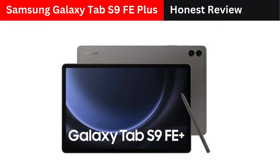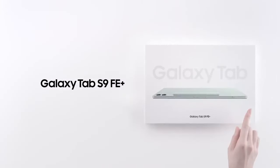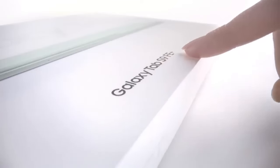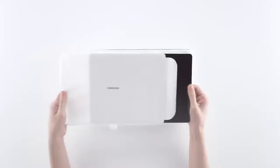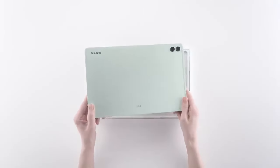Samsung Galaxy Tab S9 FE Plus Review: a balanced mid-range tablet with premium perks. The Samsung Galaxy Tab S9 FE Plus aims to strike a balance between affordability and premium features, offering solid performance for users who want a large screen without diving into the higher price tiers of flagship tablets.